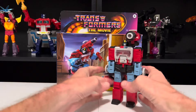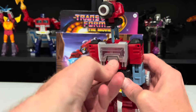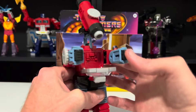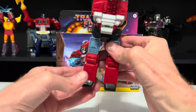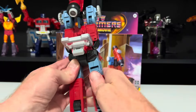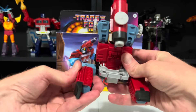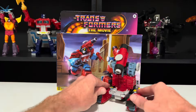Let's go ahead and transform him. Start by pushing in his head, raise up his scope, bring down his mirror, then bring down the tray, lower down the scope, raise up his arms, push in his fists, then raise his arms up all the way and push them in. Bring down his toes, rotate his legs around, swing them out, bring in his knees, rotate them around. And there he is as a microscope, ready to examine his fellow Autobots and see what needs repairing.